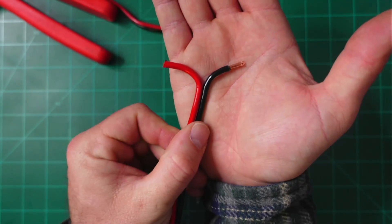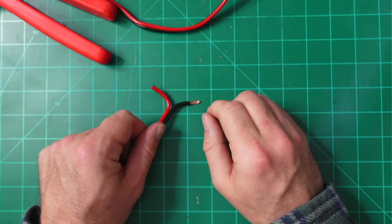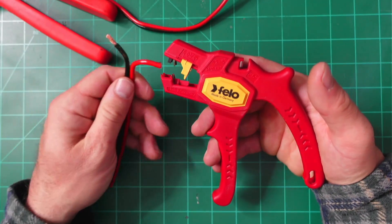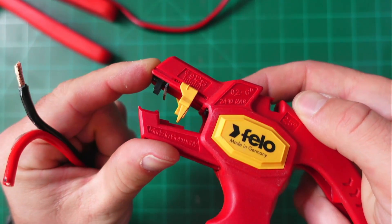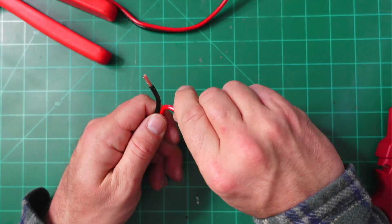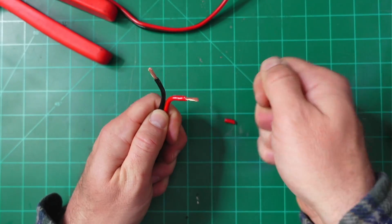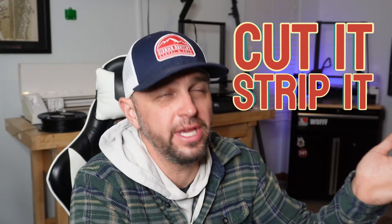Step two is strip it. You want to strip about a half inch in length, maybe just a little less. I set my German-made strippers at around setting 9 or 10, put them in, and strip. It makes it super easy, especially if you have a bad wrist. Now we have two stripped wires — I'm twisting and pinching them between my thumb and index finger to braid them together.